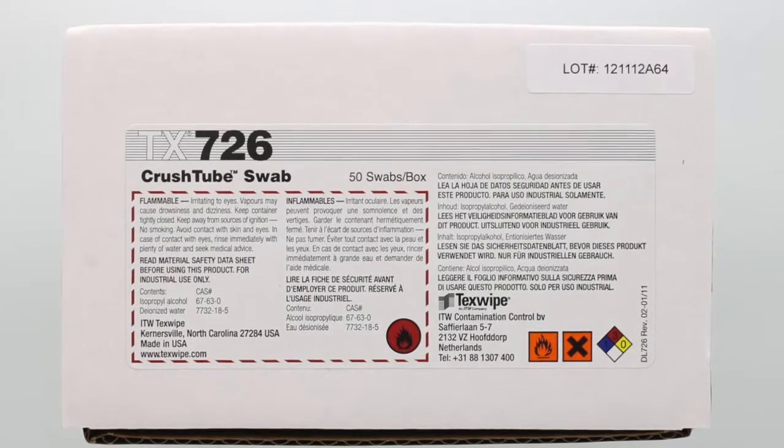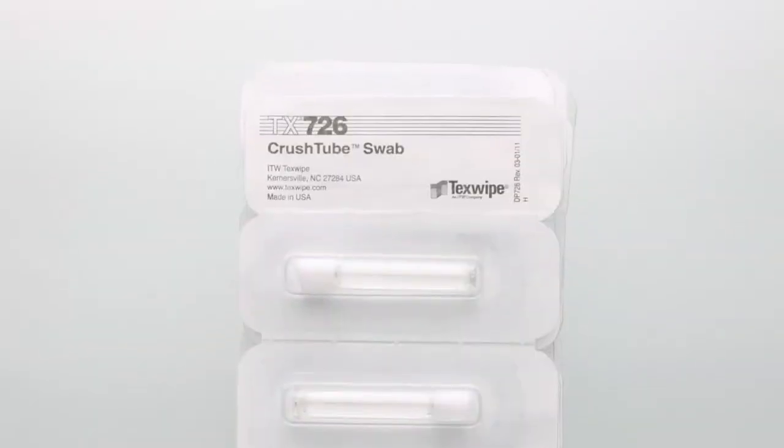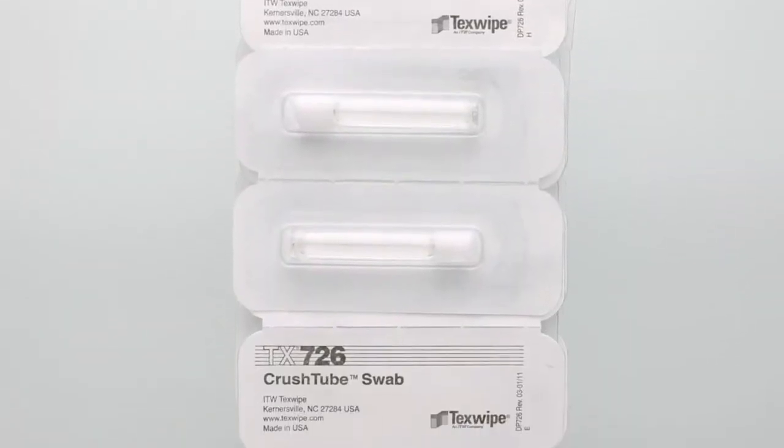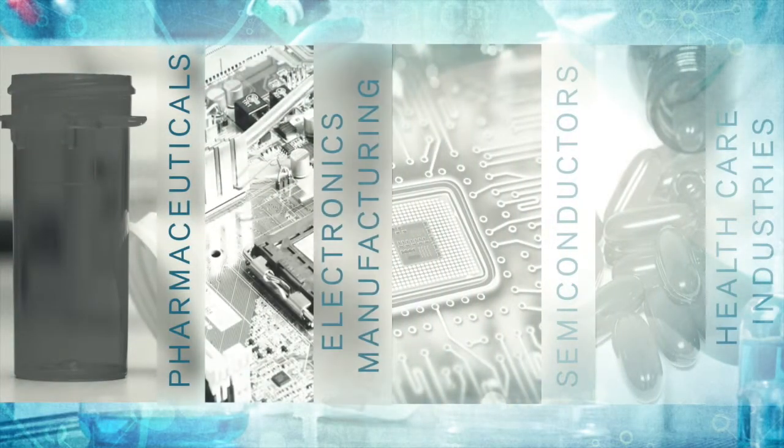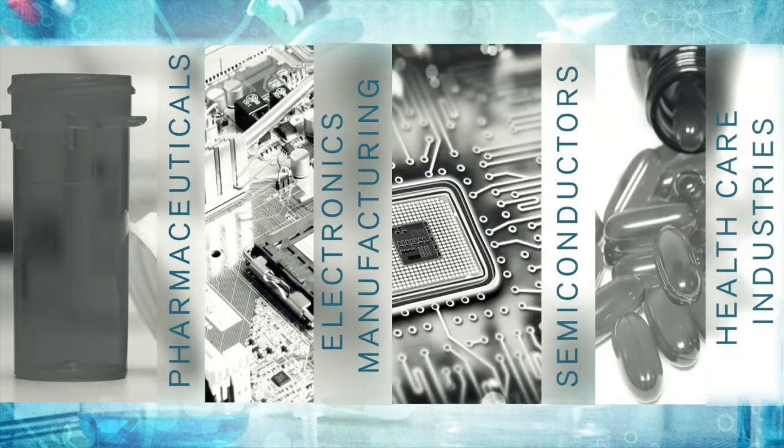Whether a single box or a case, these swabs typically ship from our Dallas, Texas warehouse the same day of order. SOS serves the pharmaceutical, electronics, semiconductor, and healthcare industries.